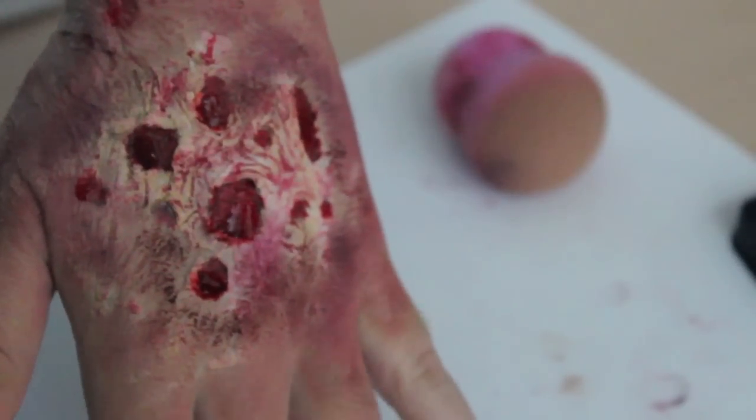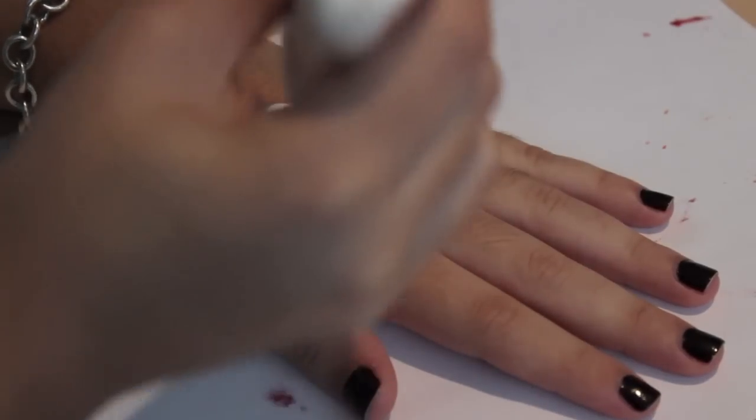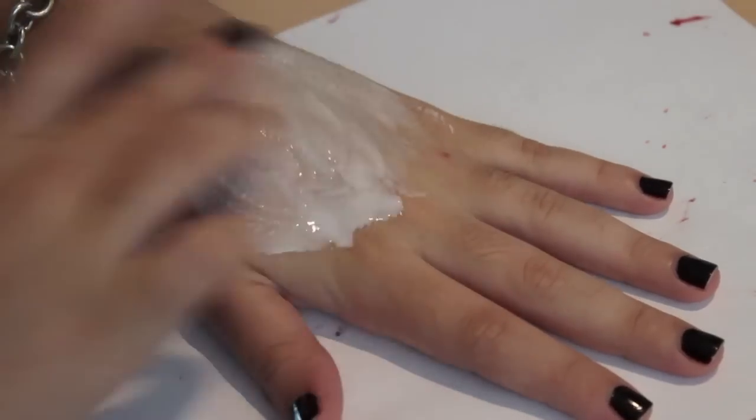Hello everyone! This is definitely not a normal makeup or beauty video, and if you have a sensitive stomach, you've been warned. Start off by going crazy with glue and applying it all over your hand, or wherever you want to create this effect.